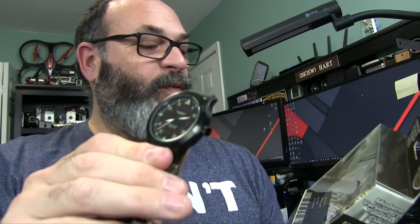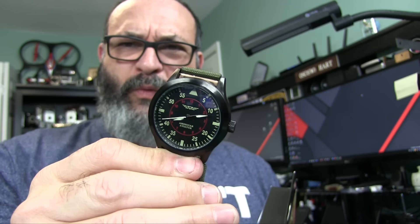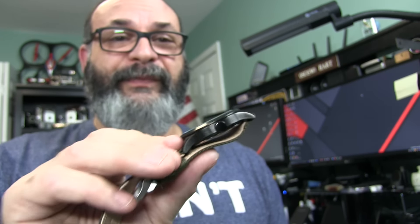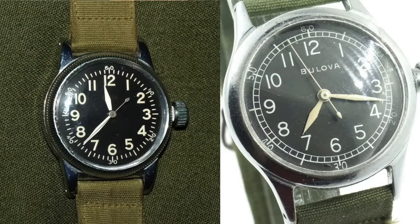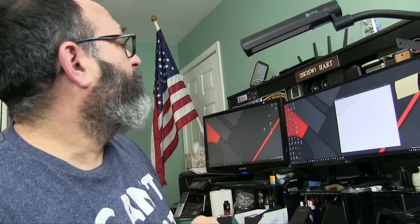He's pitching this watch saying it's like a World War II Aviator watch. I do have a picture I'll pop up of some real ones — there were actual World War II Aviator watches. One of them was the A-11, which was issued to the military and was a World War II icon. You can find them on the internet.